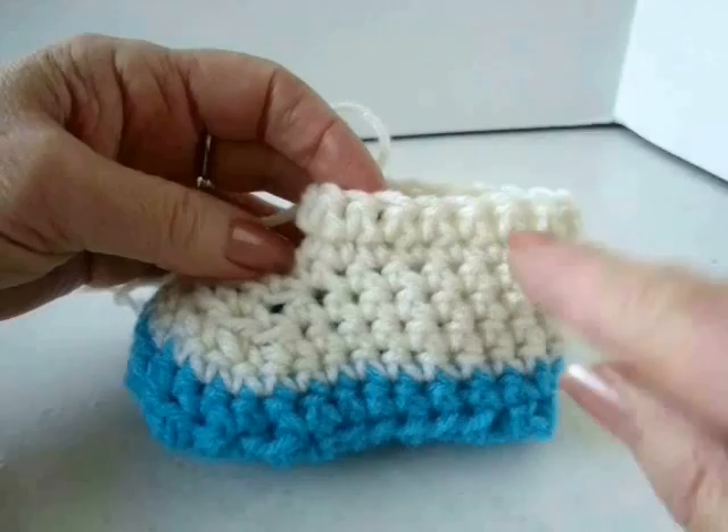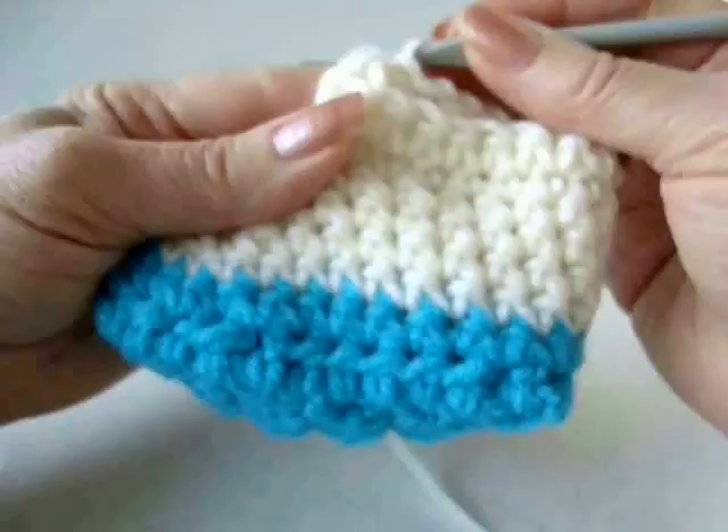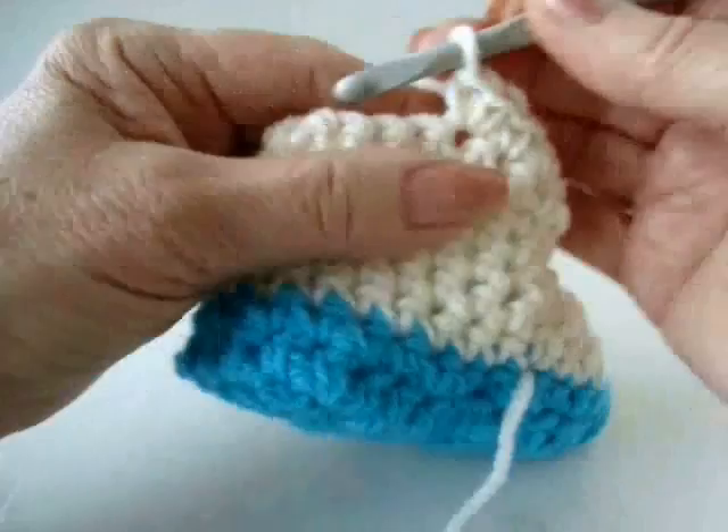Now I want the boot to get a little bit larger, so I'm going to make two single crochets in every third stitch around. Chain one and turn. I'm going to single crochet, single crochet, two single crochets — repeating that all the way around the opening.